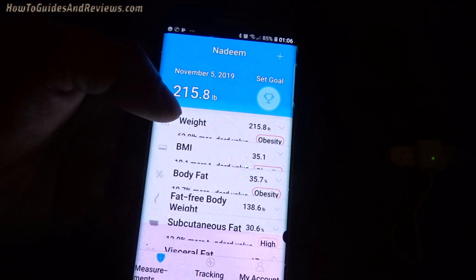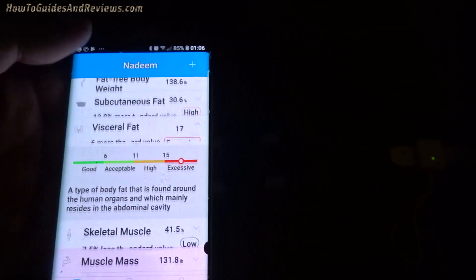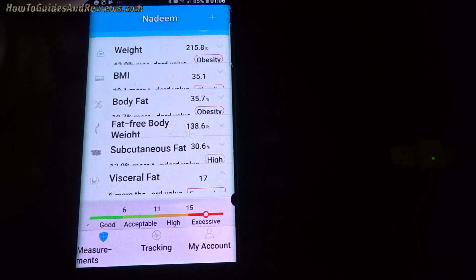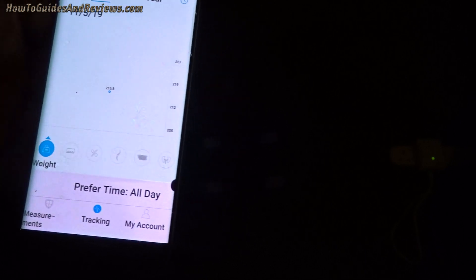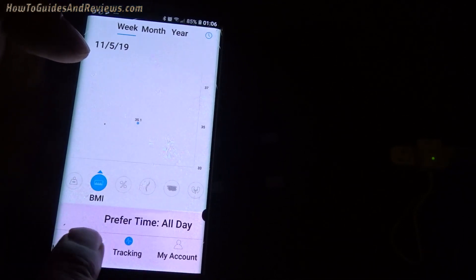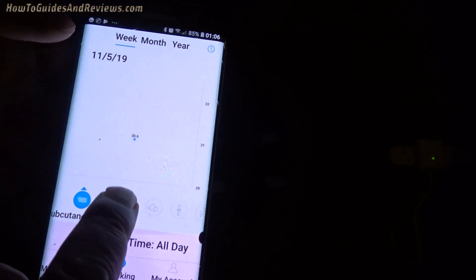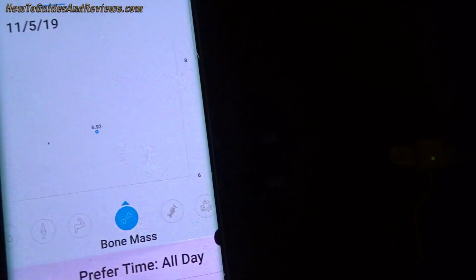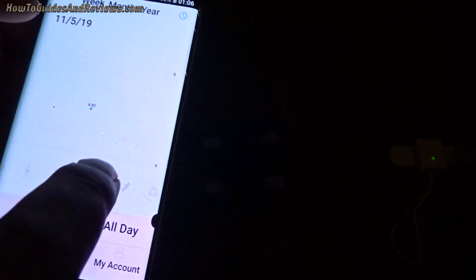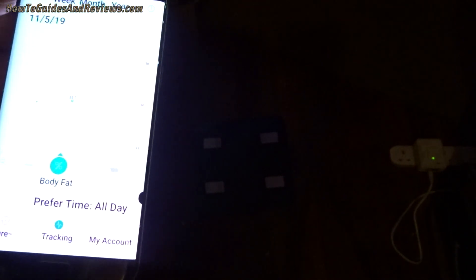My weight is 215.8 — I usually measure with shoes and socks on, which gives 217. Now I'll have to get used to taking shoes and socks off. The app tracks body fat percentage — it tracks everything. I'm very impressed. I'll give it 10 out of 10. It tracks everything, even the stuff I don't really understand yet, and it seems accurate.